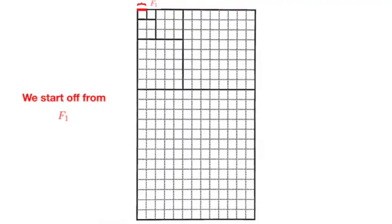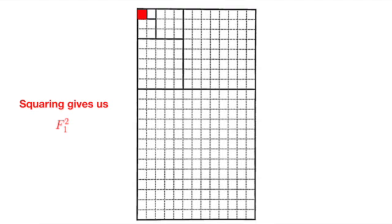Let's take a look at the diagram we are given. We are given a large rectangle which seems to be subdivided into many smaller rectangles. Let's start with f1, the first Fibonacci number, which is 1. We can think of it as a red line of unit length along the upper edge of the rectangle. To square this number, we just fill it in using the red colour.